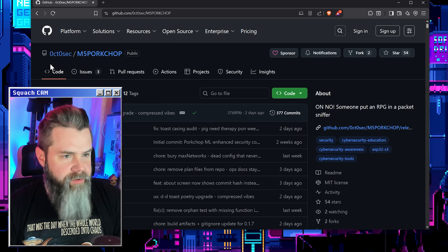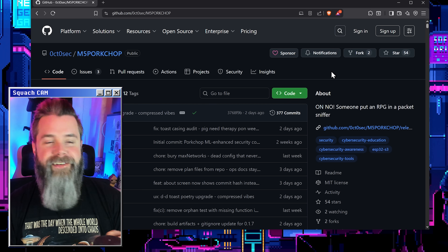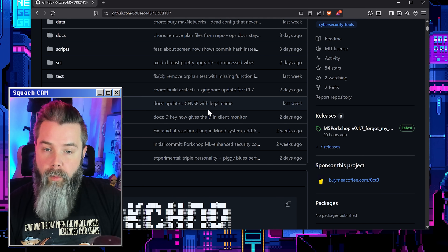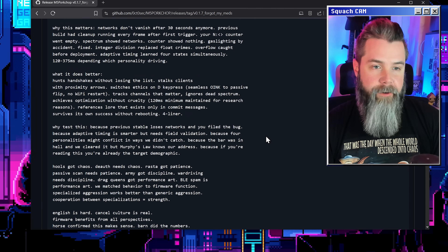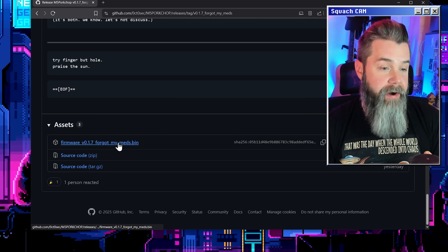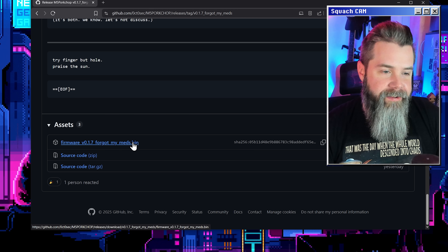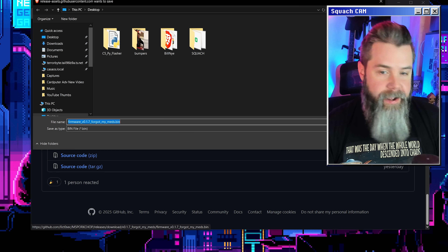This is Zero Count Zero Sec — I'm not really sure if that's the name — but yeah, M5 Porkchop, and this is where we're going to download it from. All we've got to do is scroll down to Releases right here, and we'll be able to find our bin for it. We have firmware named 'forgot my meds' — they're really clever about how they name their firmwares. We're just going to click that and save it right to our desktop. Couldn't be easier.